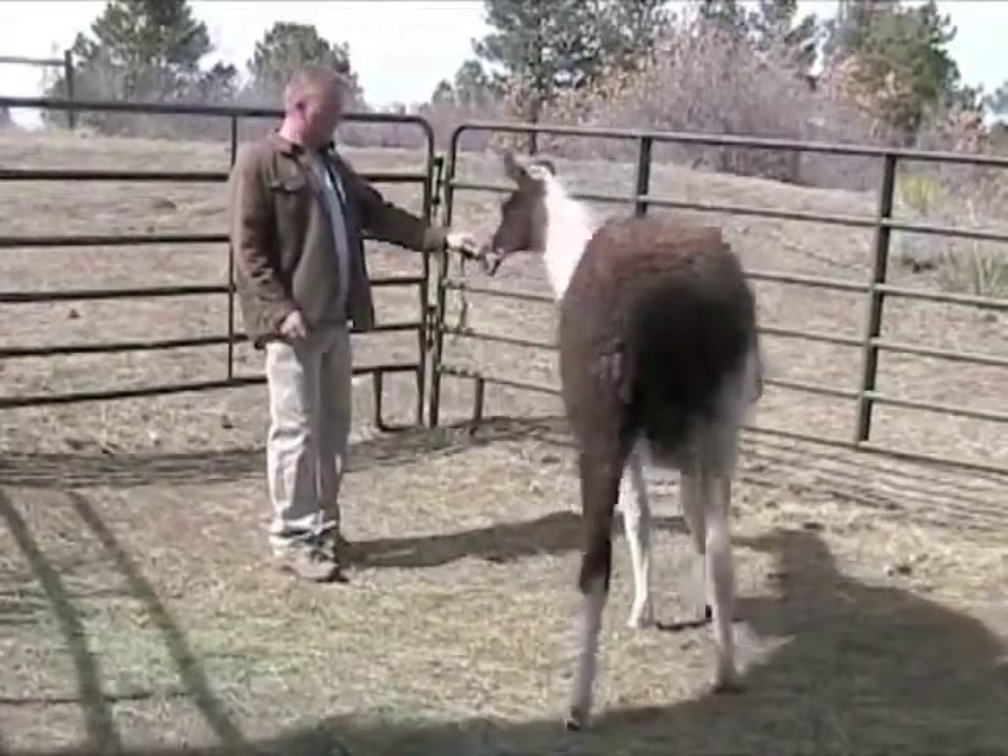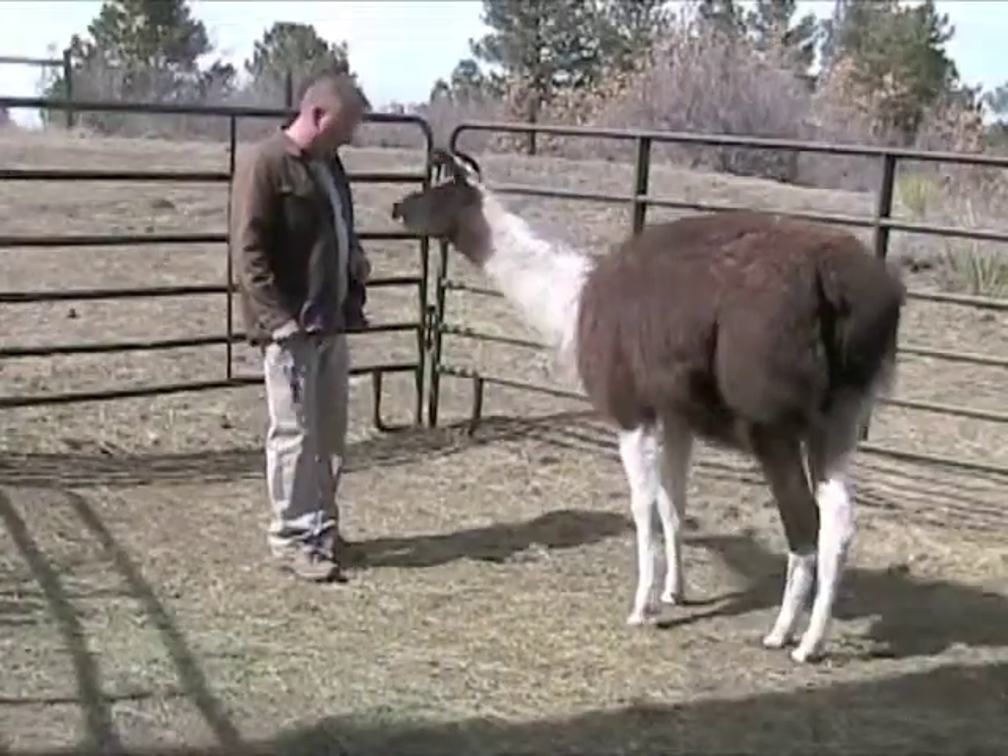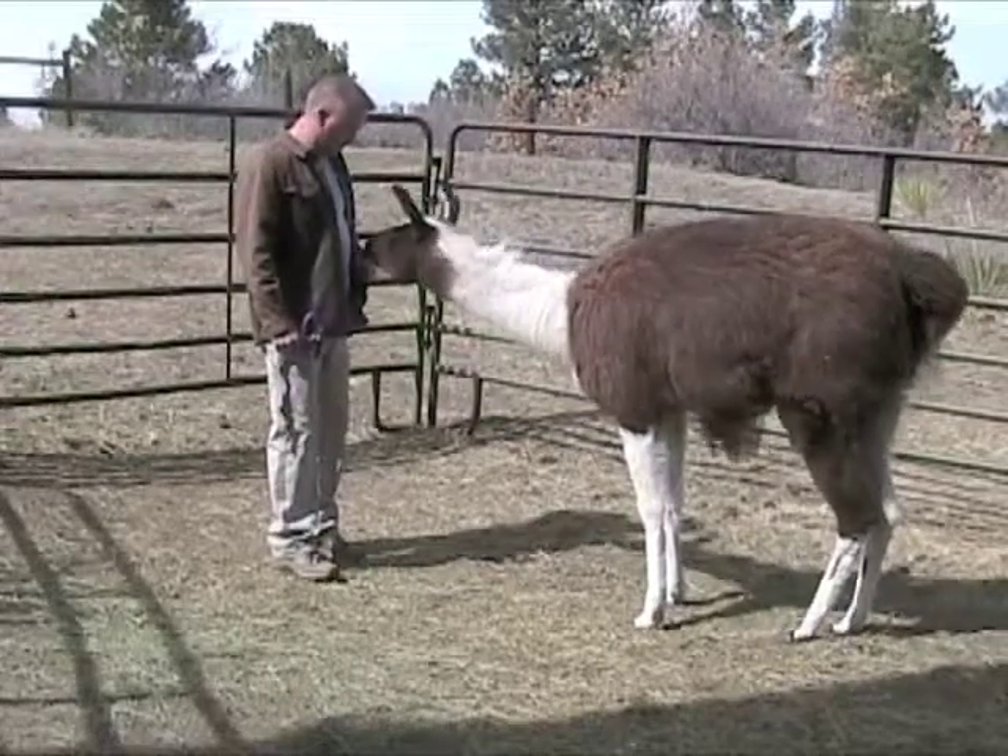Here I've changed it to work with the actual halter, again changing the target but still working on the same focus.